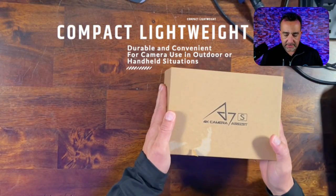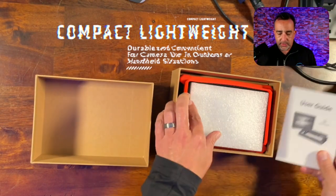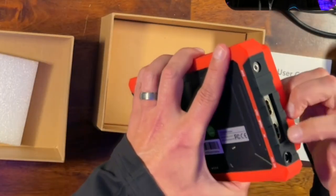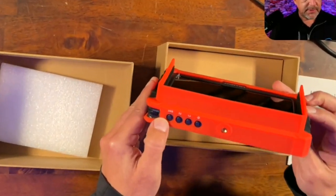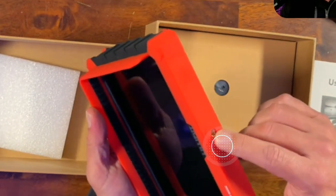We've got this box here, comes with our user's guide. Got a nice red frame around it — you can see it's pretty solid. We've got a couple of HDMI connectors here. This is the back where the battery's going to go, and we've also got our buttons up here. You can see we've got mounts on both sides.